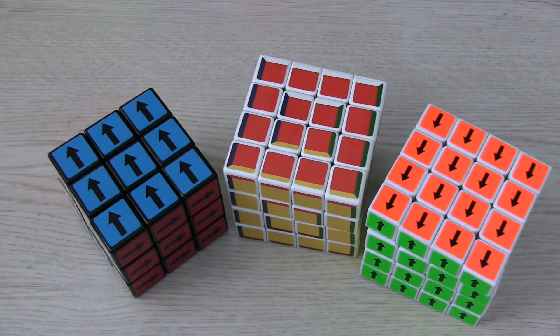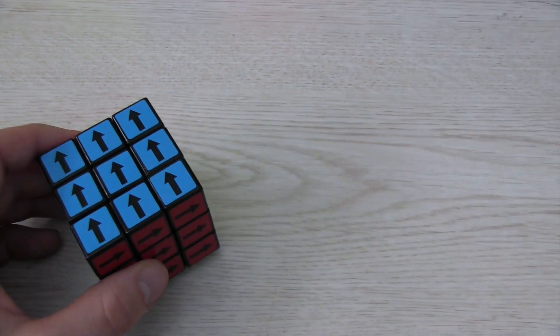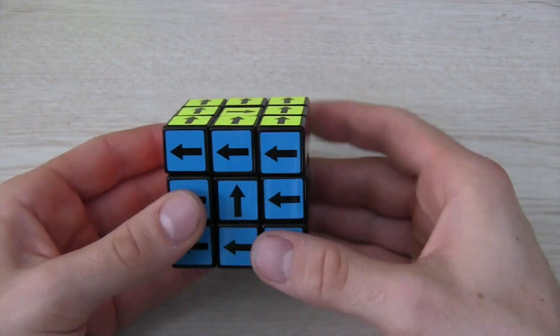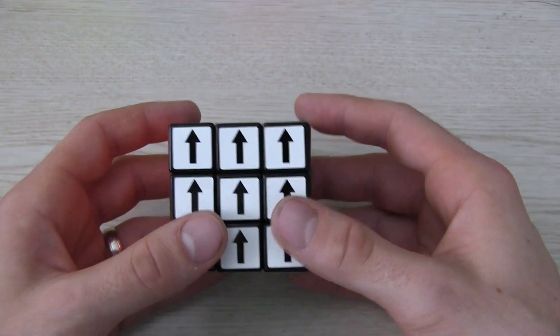Just to remind everyone, a supercube needs to have the centers oriented as well as the cube solved. If you solve a cube like normal, all of the edge and corner pieces will automatically be in the right place every time. All you need to know is a couple of new algorithms.